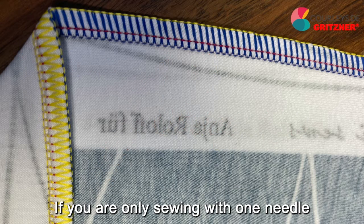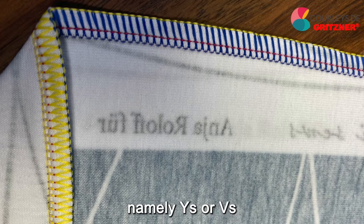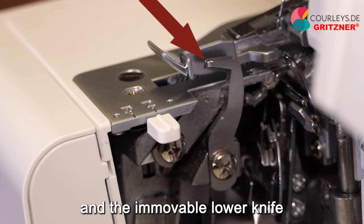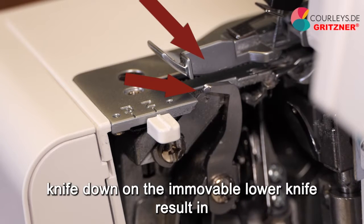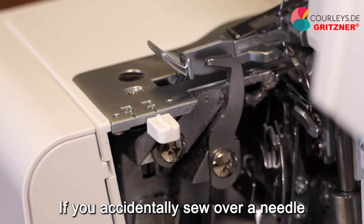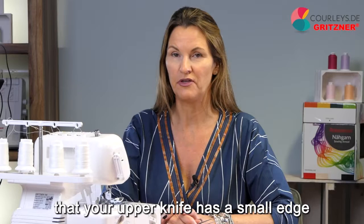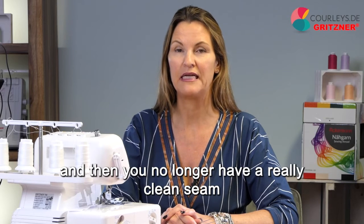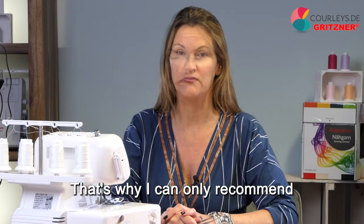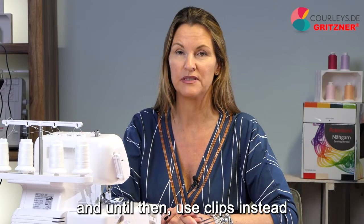If you are only sewing with one needle, you can remember it differently — your lower looper makes letters for you, namely Y's or V's. Then you have two knives on your machine, the movable upper knife and the immovable lower knife. The movements of the upper knife down on the immovable lower knife result in a kind of scissor function. If you accidentally sew over a pin, in 90% of cases your upper knife will get a small edge and you will no longer have a really clean seam, and it may even require replacing the lower knife.